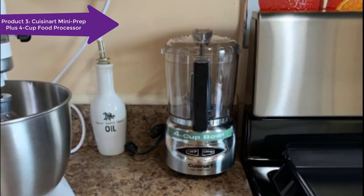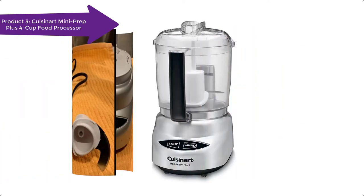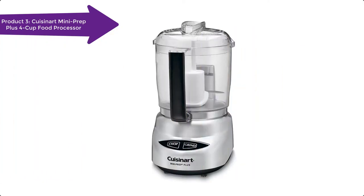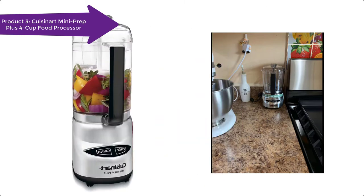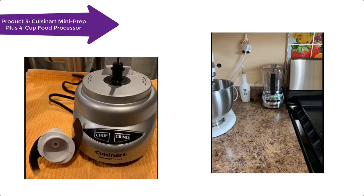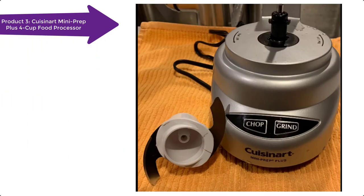Chop or grind at the touch of a button. 24-ounce work bowl with handle. Exclusive auto-reversing smart power blade for two powerful processing options. Touchpad controls are easy to use and easy to clean. Dishwasher-safe parts. Stainless steel blade with sharp and blunt edges. Spatula. Instruction and recipe book. Limited 18-month warranty. BPA free.